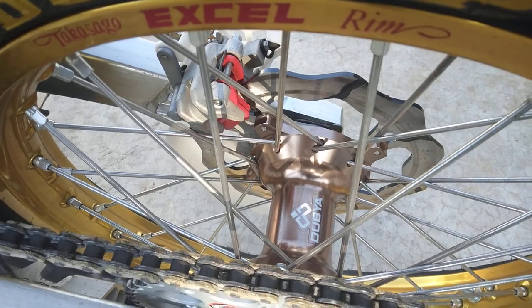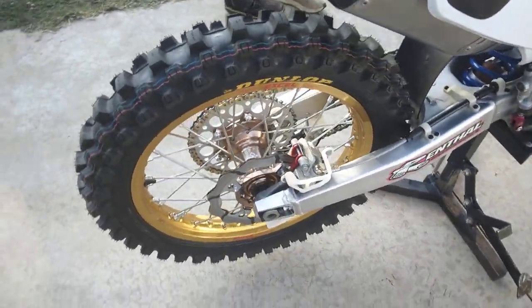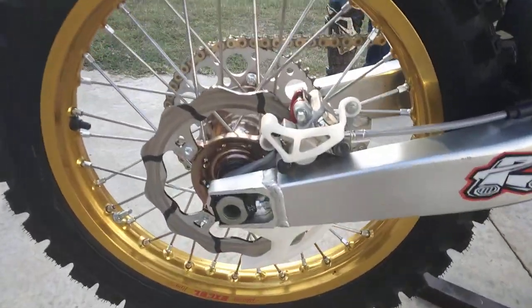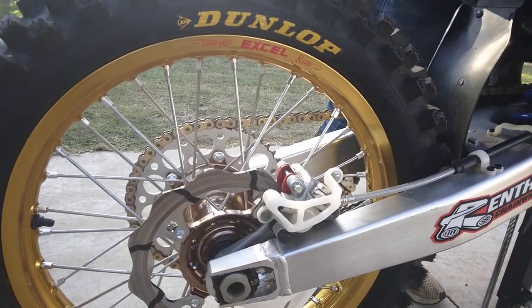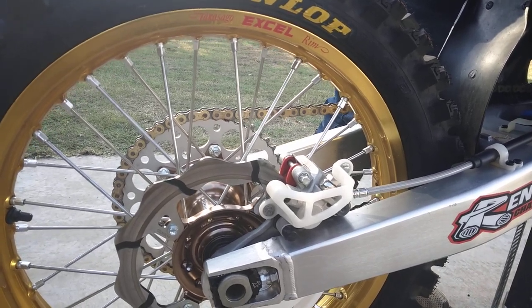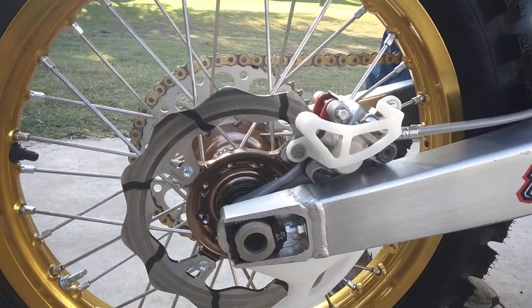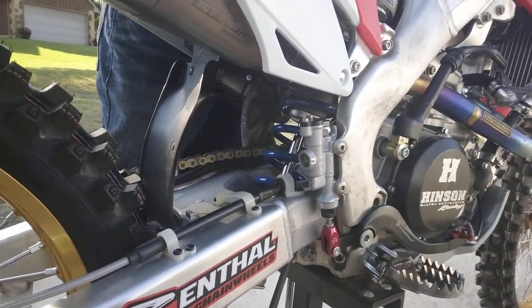W titanium hubs. Got the Galfer Tsunami wave rotors — those have just barely been broken in, maybe even three or four minutes of ride time yet, that's why they look like that.